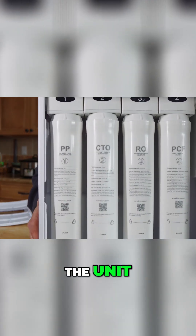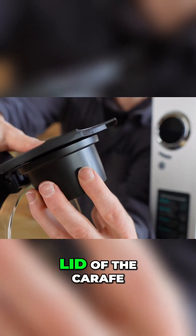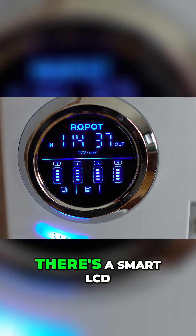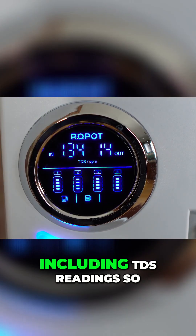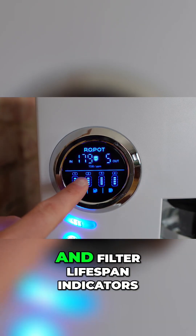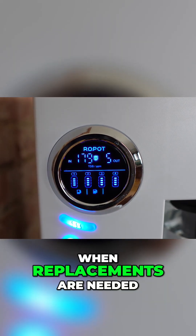Filters are housed inside the unit, while the remineralization filter screws directly onto the lid of the carafe for a final stage remineralization. On the front, there's a smart LCD display that gives you real-time insights, including TDS readings so you can check that the filters are performing properly, and filter lifespan indicators so you know exactly when replacements are needed.